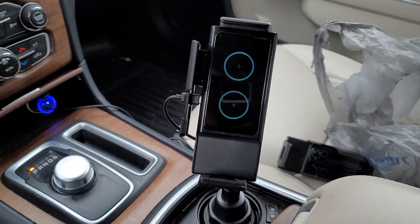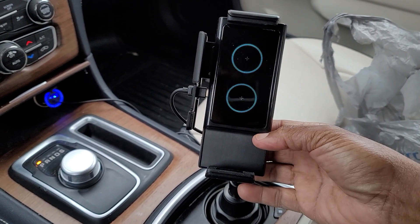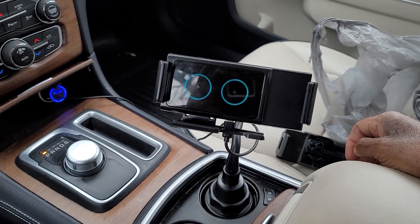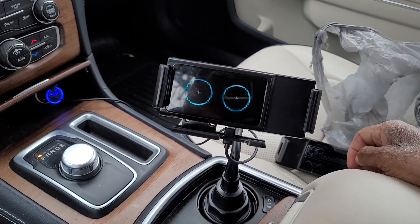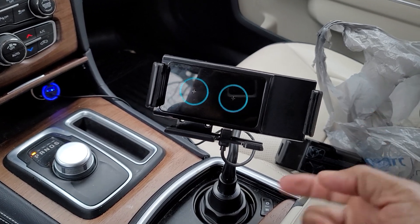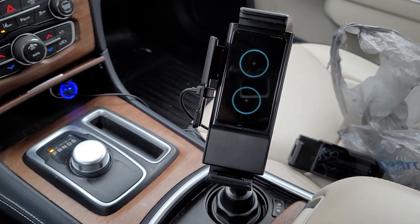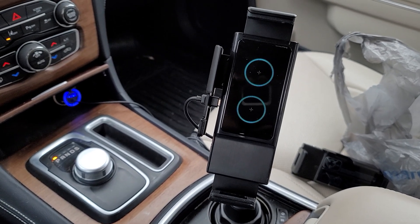It'll close. Now we'll turn it back around. Put my finger there. It turns first and then it opens up.